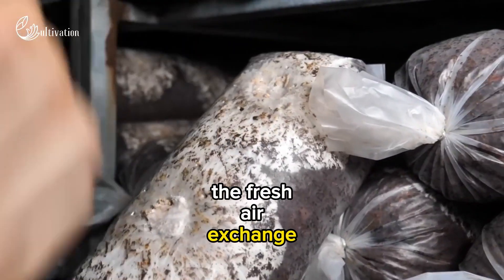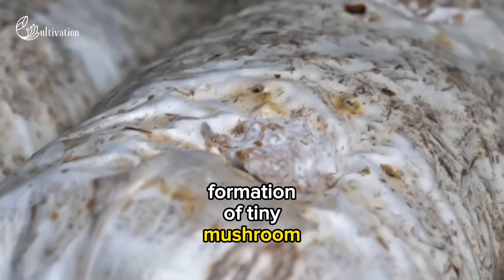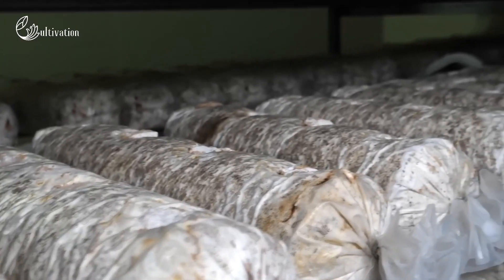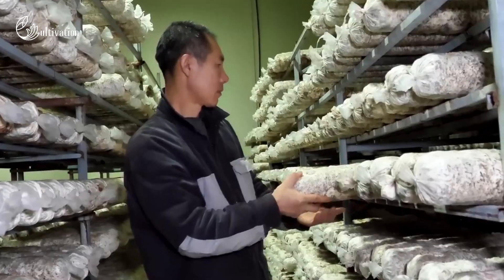The fresh air exchange can be 4 to 8 times per hour. These conditions trigger the formation of tiny mushroom primordia or pins on the surface of the casing layer. The pins grow into mature mushrooms in about one week.